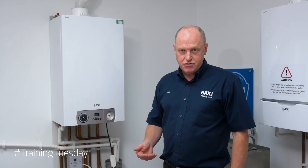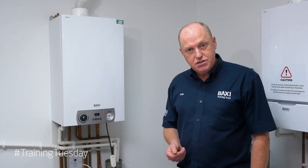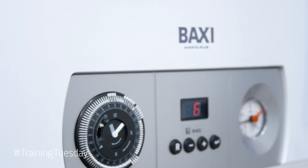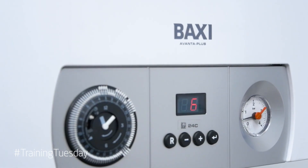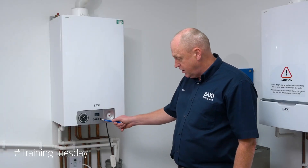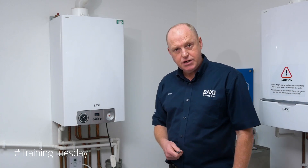Once the self-check is completed and we're going to do a combustion analysis check on the appliance, what we need to do is put the appliance into service mode or chimney sweep. It's quite a simple process — all we need to do is press the ENTER key and the plus button in a rock and roll motion like this, watch.